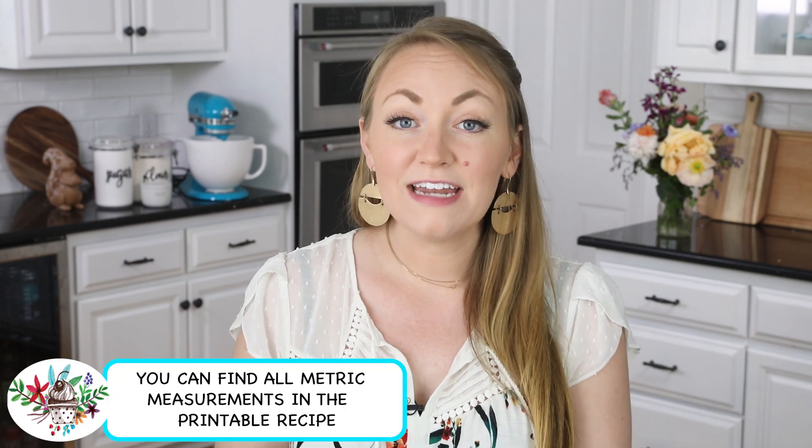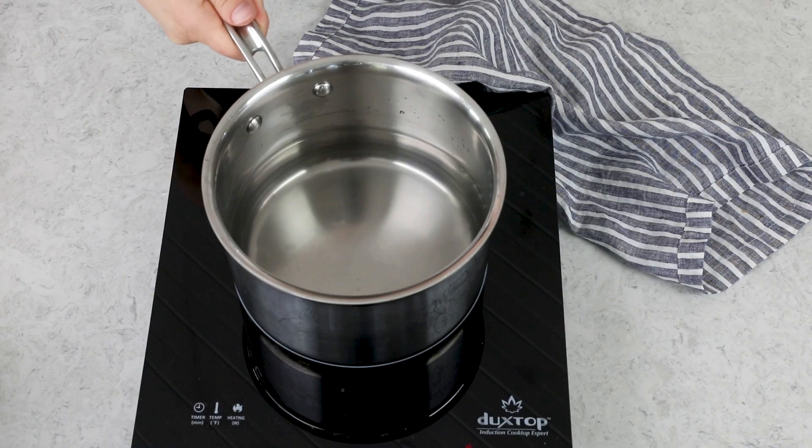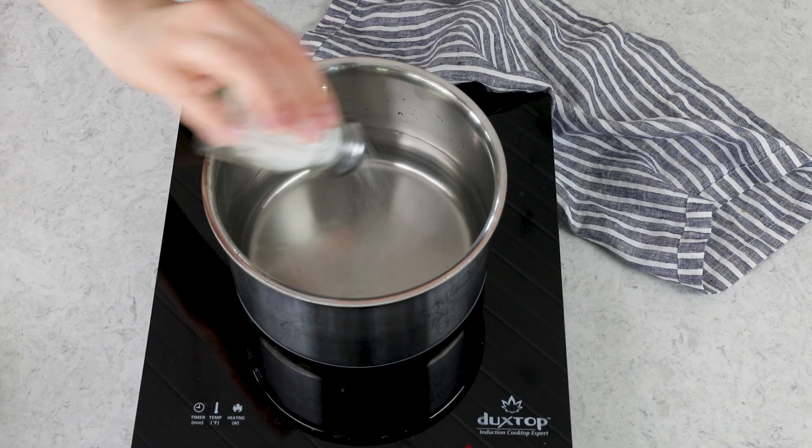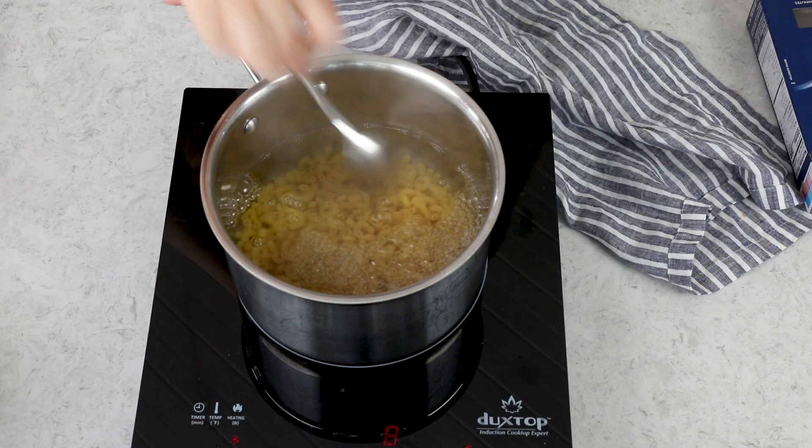The first thing you need is your pasta. I highly recommend using elbow macaroni. You're going to need eight ounces, and we are going to cook that according to package instructions. I'm just going to bring a pot of salted water to a rolling boil, and then we'll add in that macaroni, give it a little stir, and cook it until it's al dente. It's going to take about seven minutes.